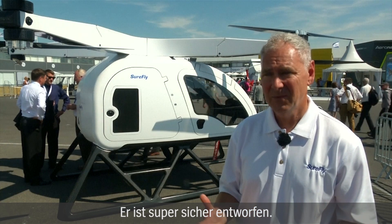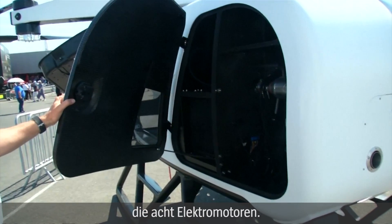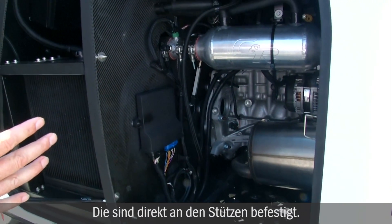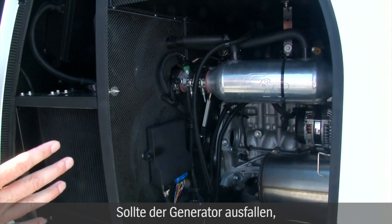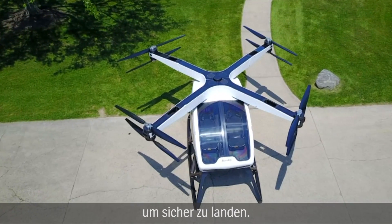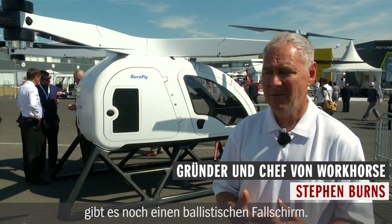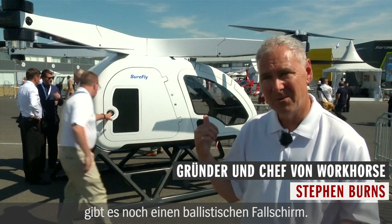It's designed to be super safe. It has a gasoline generator that generates electricity for eight electric motors directly coupled to the props. But should that generator fail, you have five minutes of lithium batteries to get you down safely. And on top of that, if everything else fails, we have a ballistic parachute right in the middle.